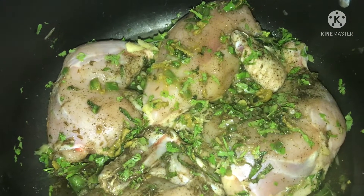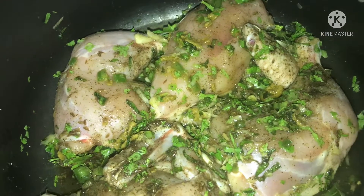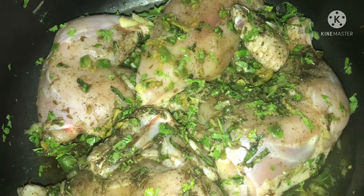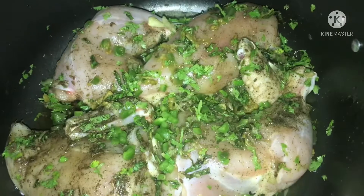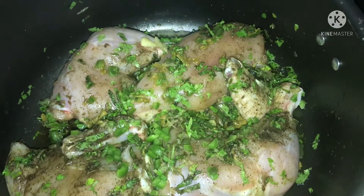Alright guys, we're here to add a little bit of bread. We can add a little chicken stock. Let's add a little bit of bread.